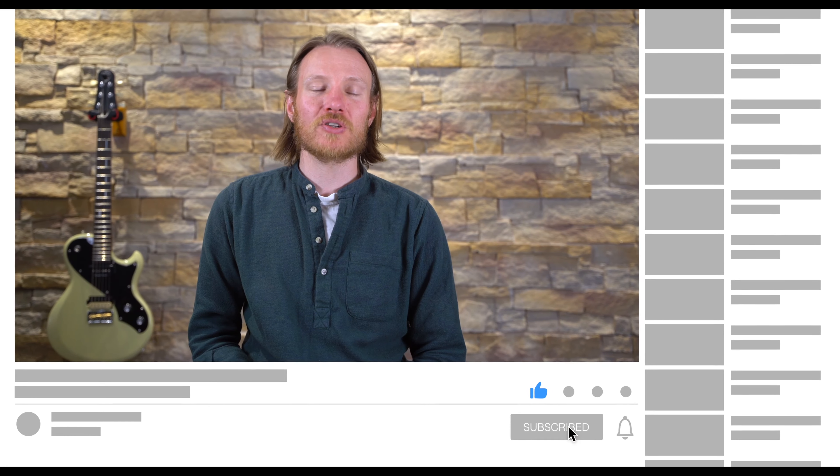I hope you've enjoyed this video from Electric Guitar Review. Please subscribe and hit the bell icon to be kept up to date when we post new videos. Jason and I look forward to seeing you next time.